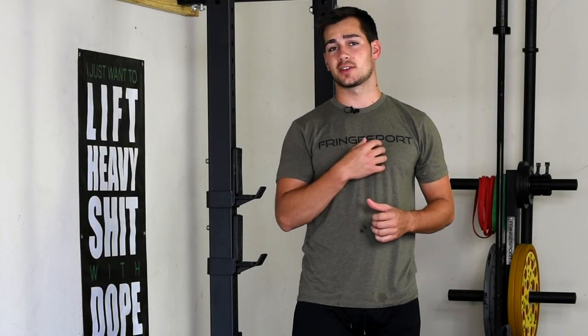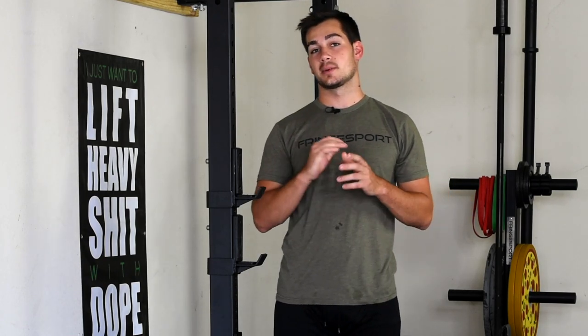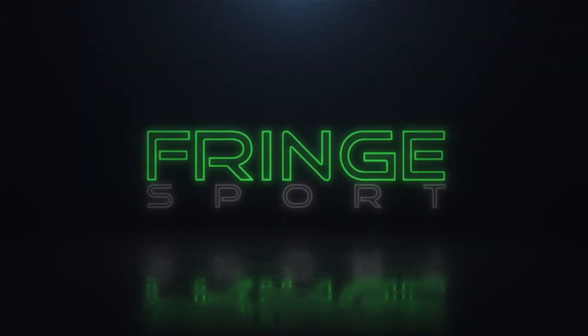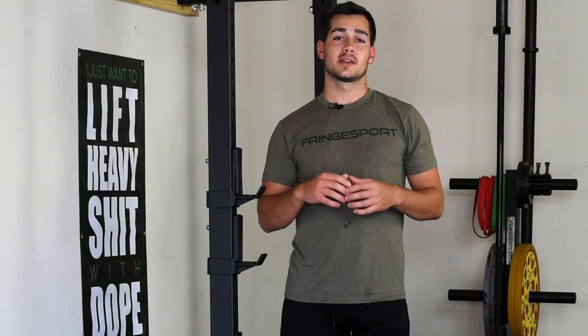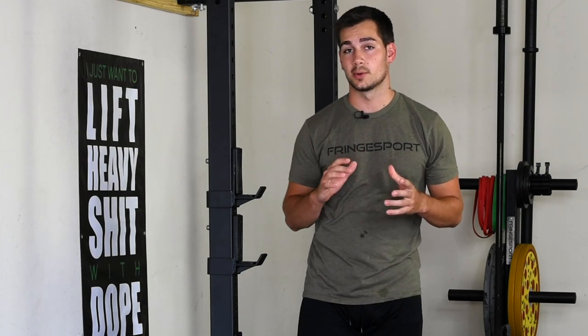Hey guys, welcome back to another video. This is Gabe with Fringe Sport and today we're going to go over how you can properly disinfect your barbell. Given the state of the world right now and everything that's going on, disinfecting your barbell or gym equipment could be an important thing for you.